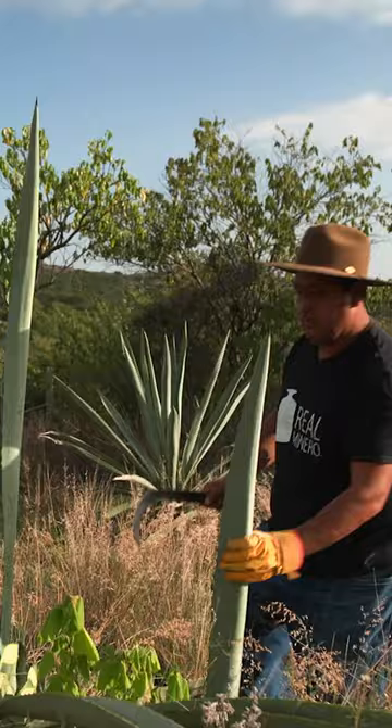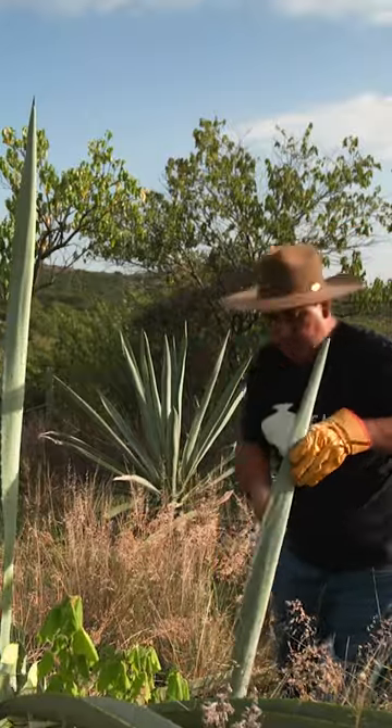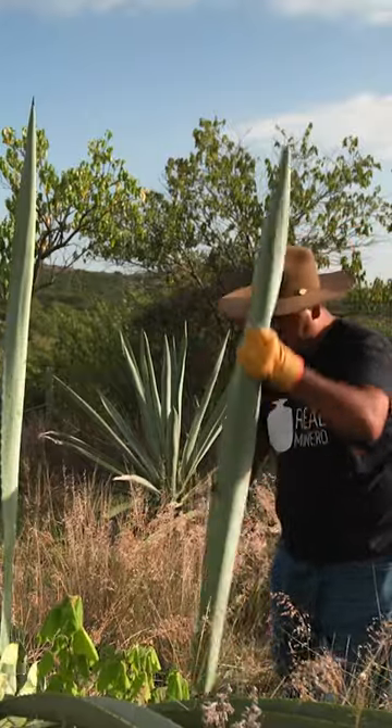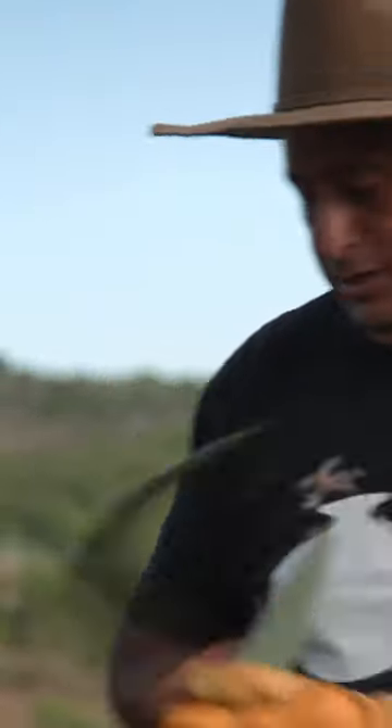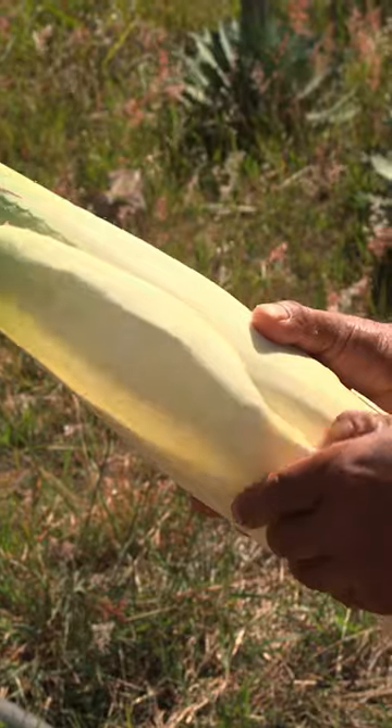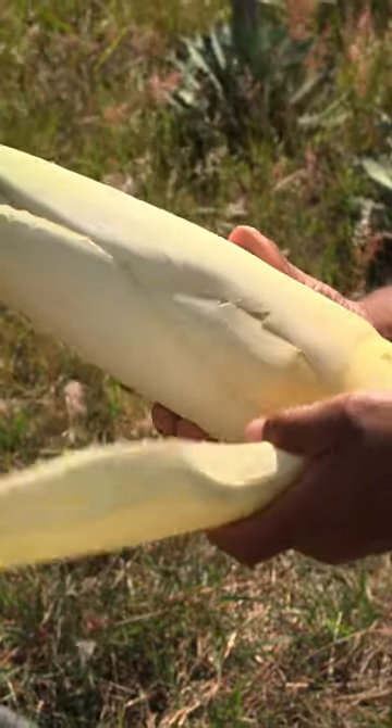First, they remove the leaves. Then they slice off the thorns on the tip and side of each leaf, because if those thorns accidentally get under your skin, they can migrate, which hurts a lot. But saponins, the chemicals agave leaves excrete, can also be dangerous.